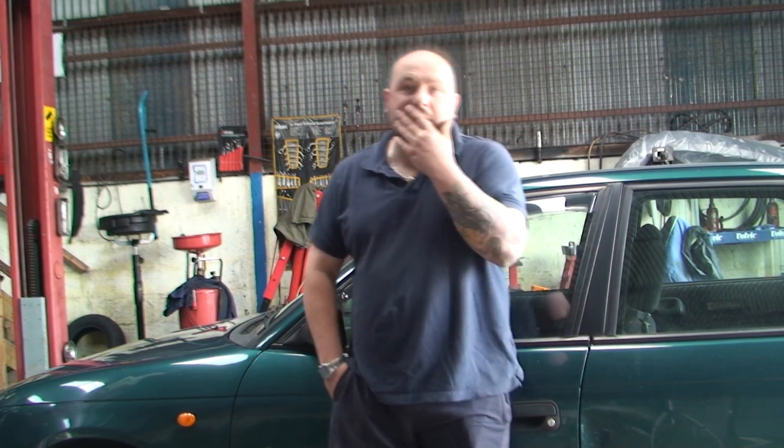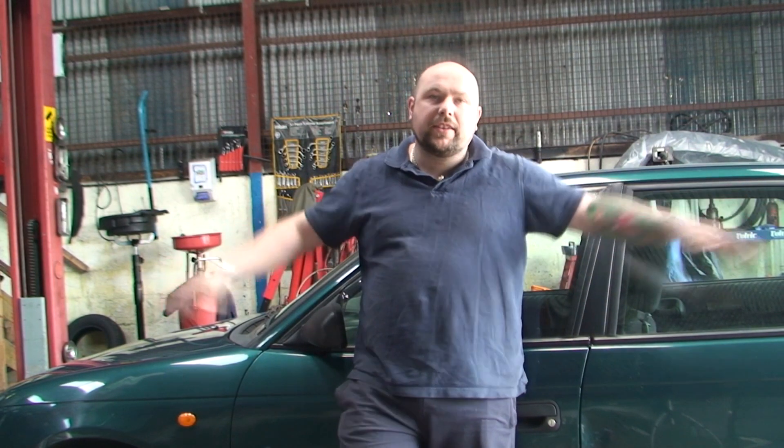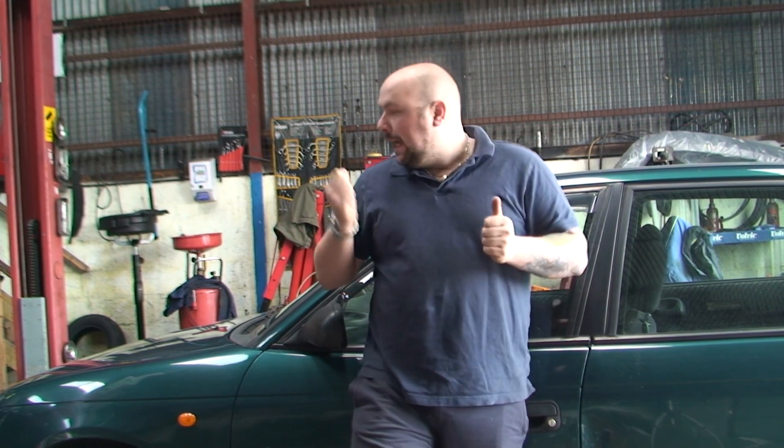Now YouTubers, today — or as I say over the next few days — what we're going to do is a video series on this Astra behind me. There's a good few bits to be done: head gaskets, timing belt, service and a few bits like that. So what I'm going to do first is a quick video to show you the signs of a head gasket, how to know when a head gasket's gone and basically what to look for.